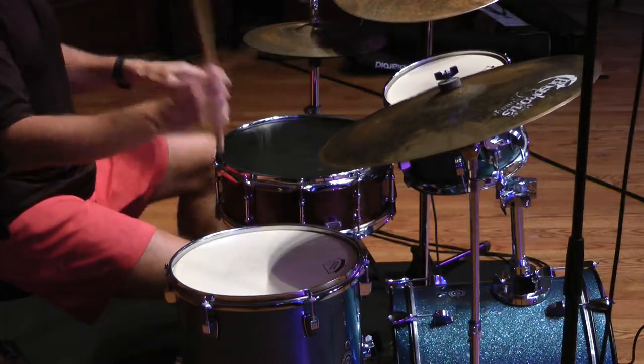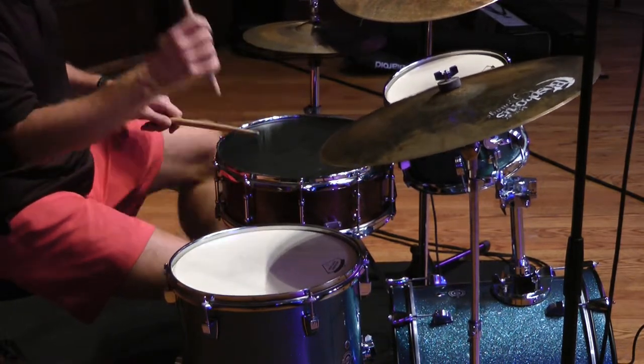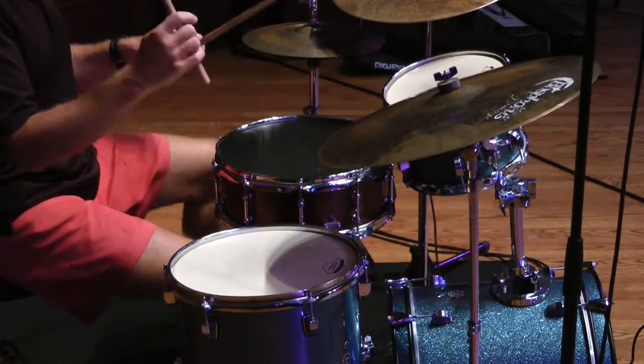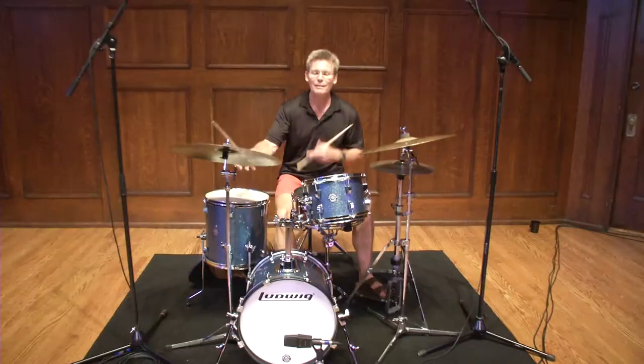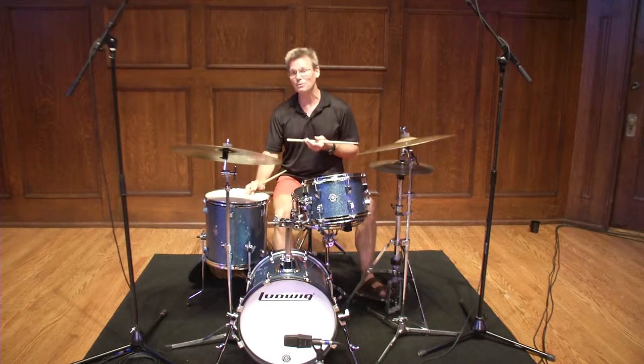That sounds like this. [Demonstration.] Again, very simple to do, but an incredibly effective way of practicing.